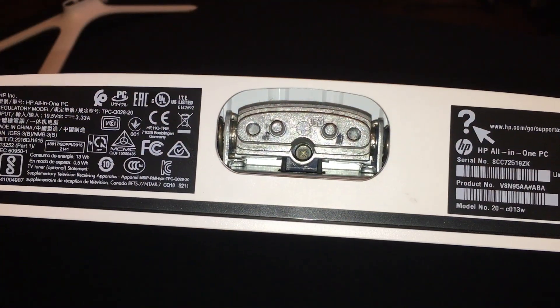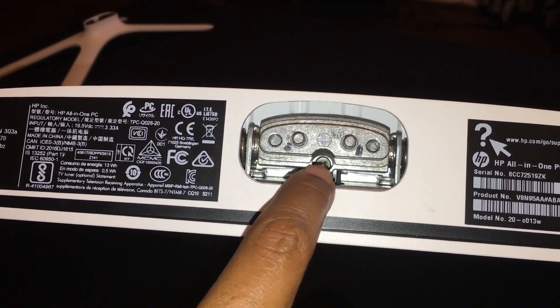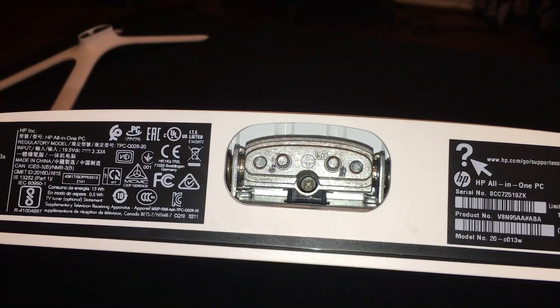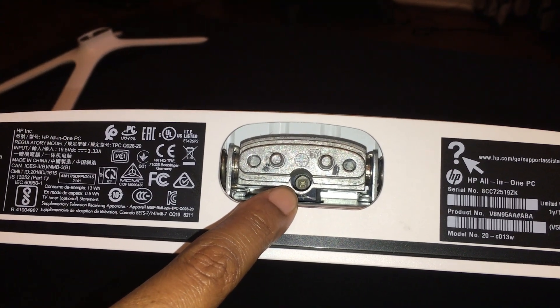The next step: there's a Phillips screw down in the computer. This is the second step after you remove the two captive screws and the stand — now you gotta remove this screw. The third step involves this small screw with a Phillips head — it's very tiny. As you can see, I just removed that.